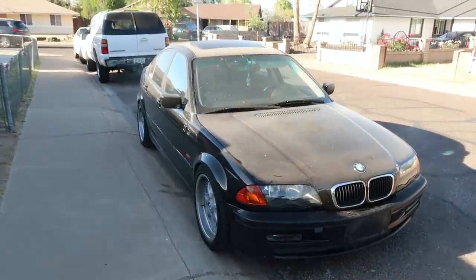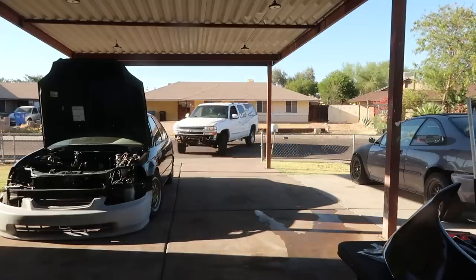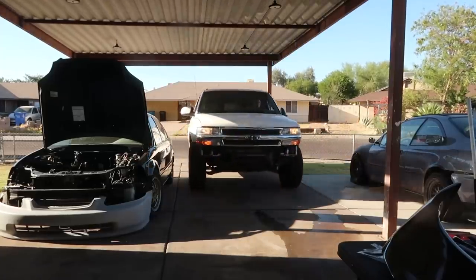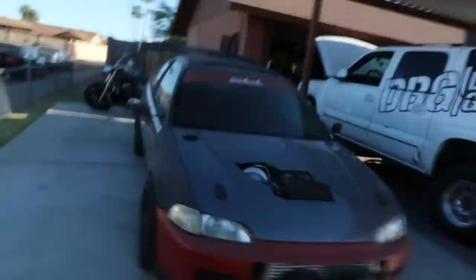Nice and dry. This thing is filthy but I don't have time to wash it right now. On to the exciting part — the reason I wanted to fix the BMW and make sure I have multiple vehicles running. The problem is my gas-powered lawnmower — the string ripped out of it last time I tried using it, which is why I haven't done the yard in a while.